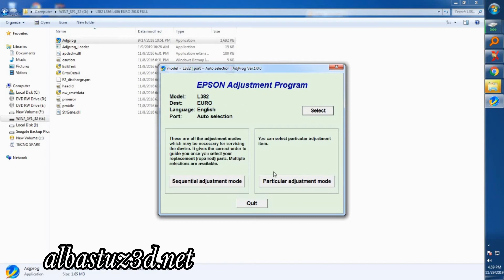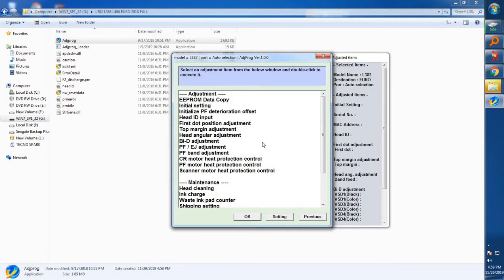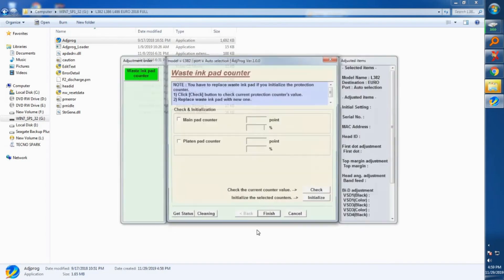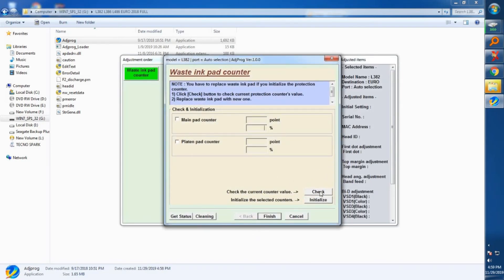Now we'll go to the next step: the Particular Adjustment Mode. Click on Particular Adjustment Mode to be taken to this page. As you can see, we'll be doing maintenance — select Waste Ink Pad Counter and click OK. Now we are on the Waste Ink Pad Counter screen.